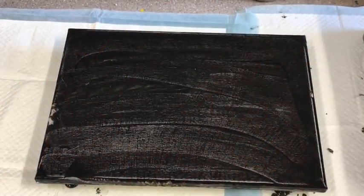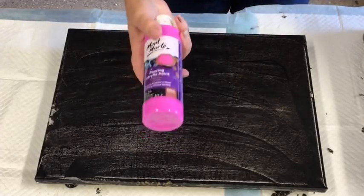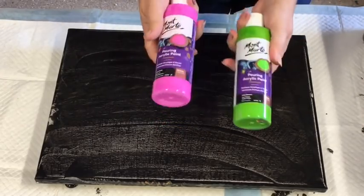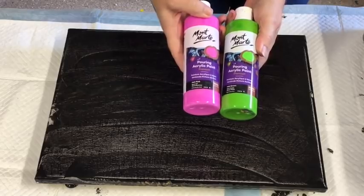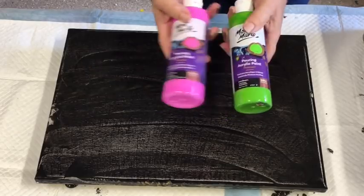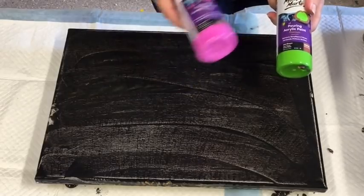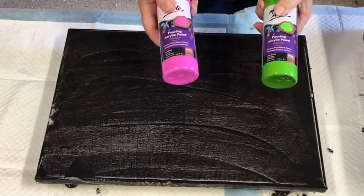Good morning! It's Jilly Q from the Sunshine Coast in Queensland, Australia. I'm coming to you with a pour today with the Montmartre Pouring Paints. These are paints that are pre-mixed — you don't have to do anything to them. I've got a lovely selection here and I'm going to use them to do a swipe with.